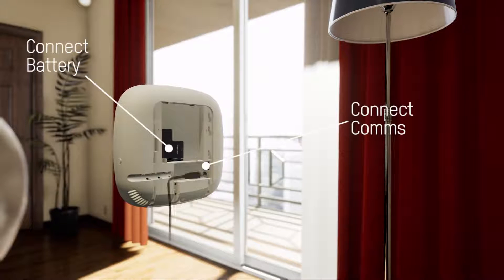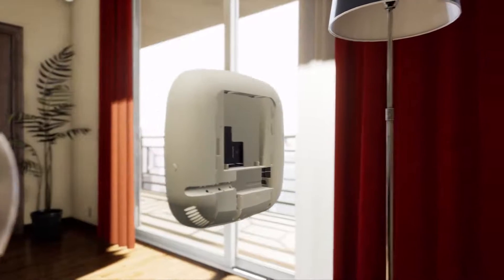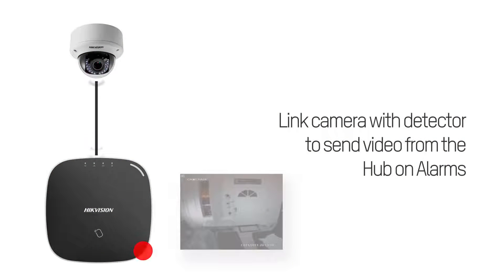The AX Hub's easy three-step installation ensures fast, efficient setup and reduces configuration time. With revolutionary intruder verification as a service,